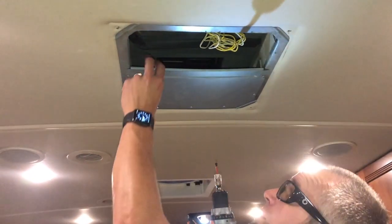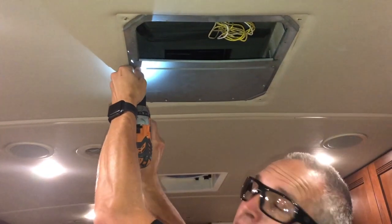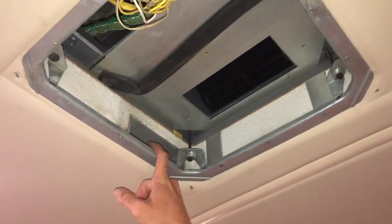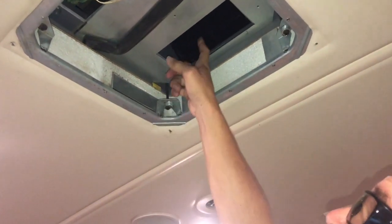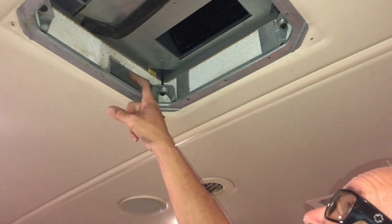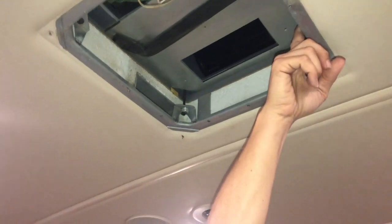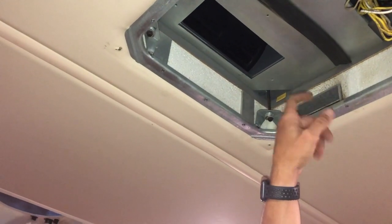Now I'm going to take this side off to show you a little more and inspect the rest of the unit. Here's one of the ducts. As the cold air comes out through here from the blower fan, it gets forced into this duct on this side, which will come out throughout the ductwork in the coach. There is also another one on this side, so you'll have two channels that this unit feeds.